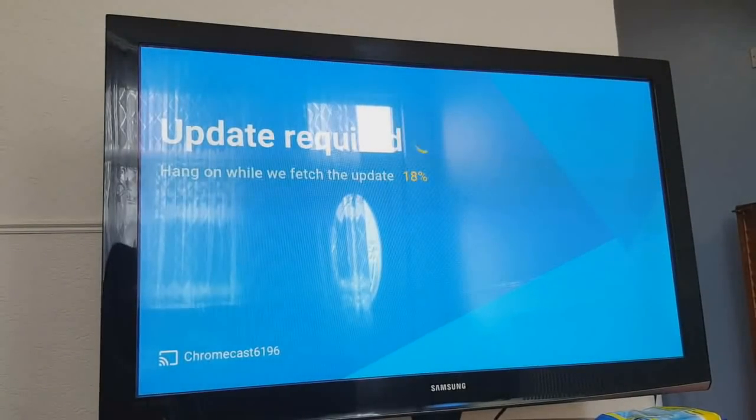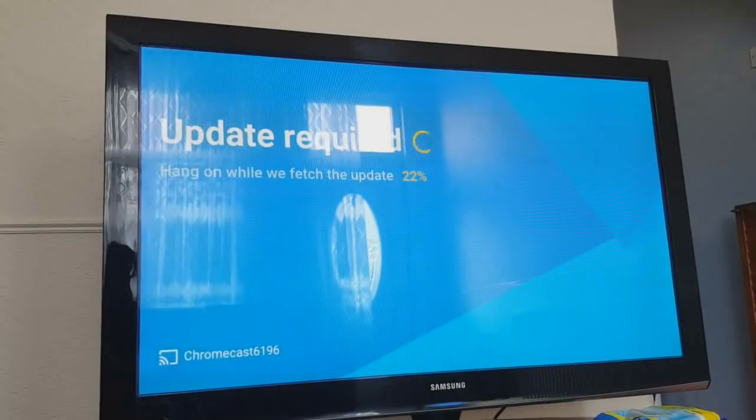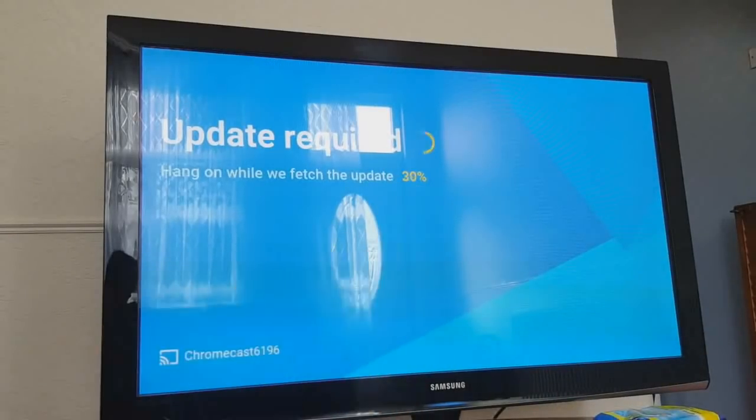That has now been set up. I skipped ahead there because there was a video from Chromecast itself showing how to cast from your phone. Now it's just saying it's updating, so until this gets to 100% it'll sit there, and after that's finished it's all set.